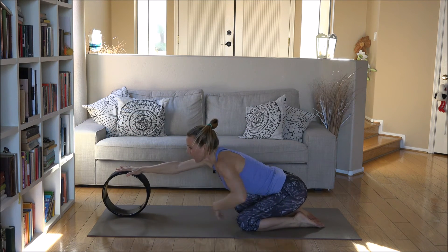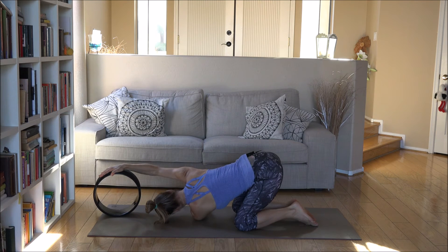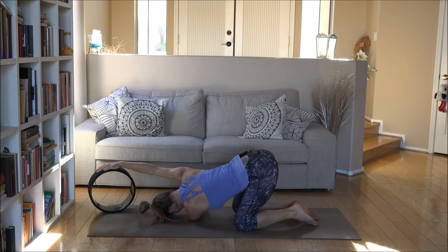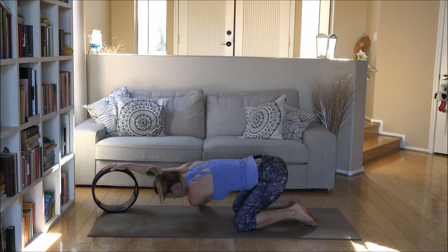Right hand on top, and this time the left arm needles right under. Scooch the left shoulder towards the right. Take your time in this posture — it might be very intensive. Then swing the hip back towards the middle. This is a really nice shoulder opener for everyone who has tight chest muscles, and most of us have tight chest muscles from sitting and curling the shoulders forward.